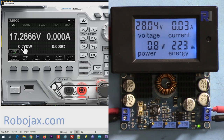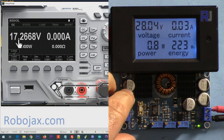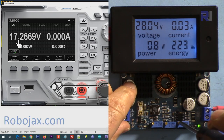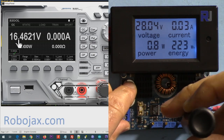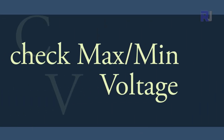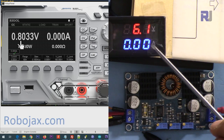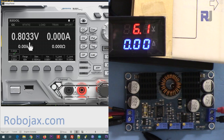We can also see the power by multiplying voltage and current. Since the current is now zero, the power also shows zero. First I'm going to check the output voltage — right now it is set to 17 volts; let me adjust it to 15. The input is 6 volts and the output is 0.8 volts. Let me reduce the input voltage and see if it holds at 0.8.